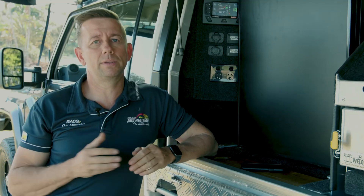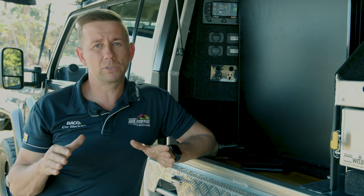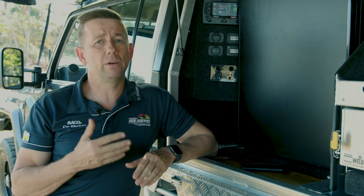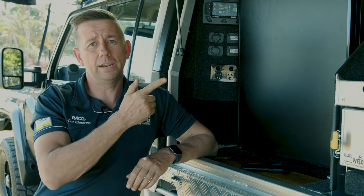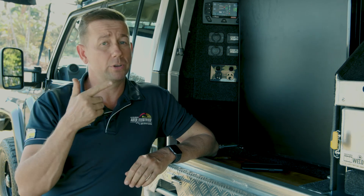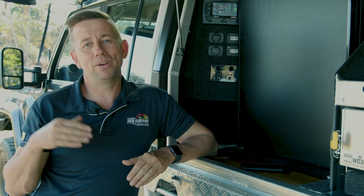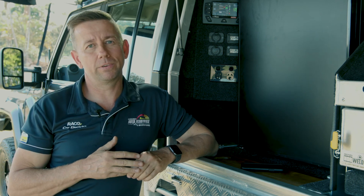We absolutely love the RedArc TVMS bundle. We install them all the time and can't recommend them enough. If you want to watch a full video on this vehicle build, check it out here. If you want to watch what YouTube thinks you should watch, check it out here. Leave a question or comment below, or give us a call on 1300 227 353.